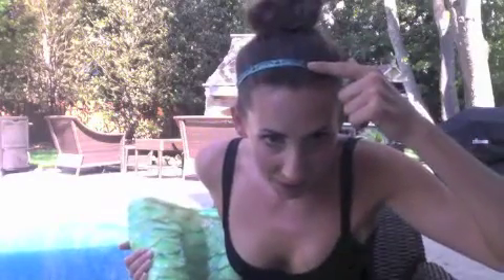Hi friends, this is Mermaid Bonnie, and I wanted to share with you my experience in ordering from Mermaid Cariel. By the way, I'm wearing the ribbon that came with my tail here — it says Mermaid Cariel. Just thought it would be a cute touch to the video.